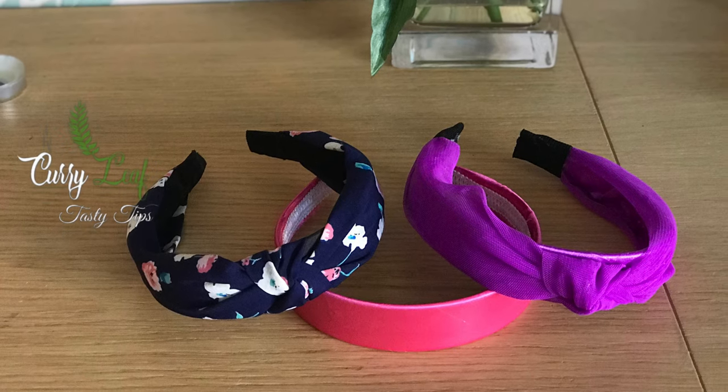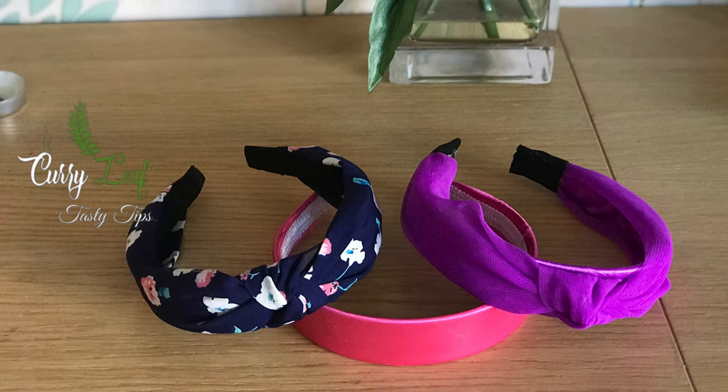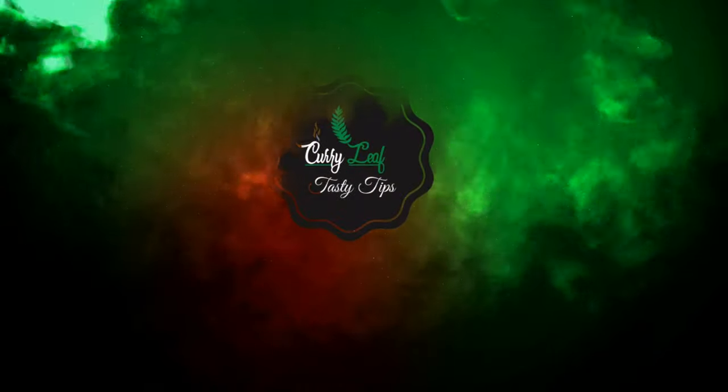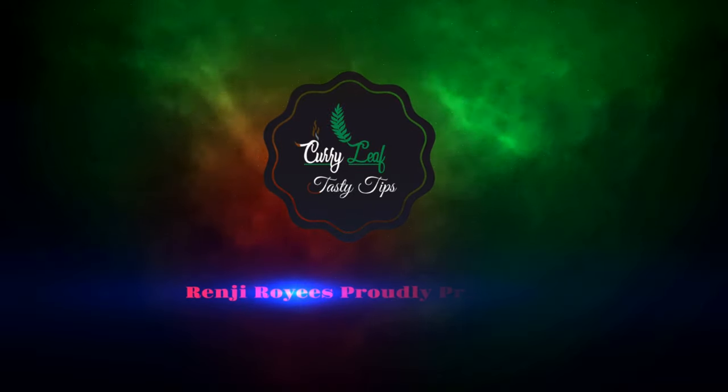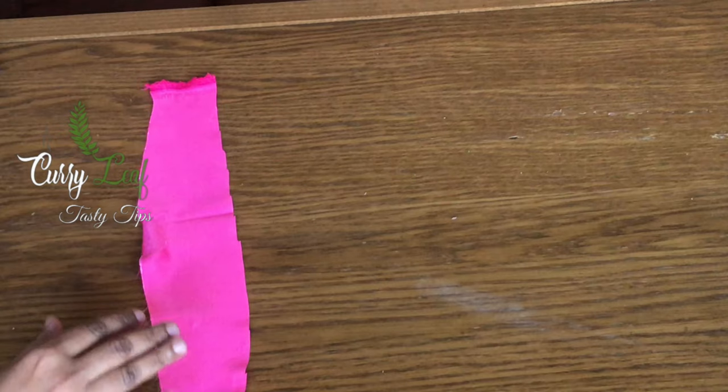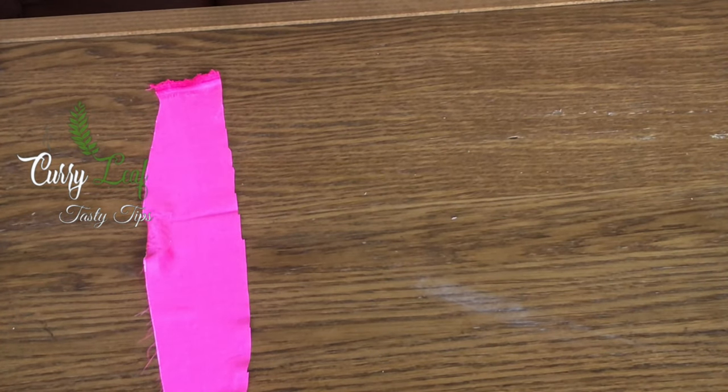Hello friends, I'm going to show you how to use this hairband. This is a small hairband.